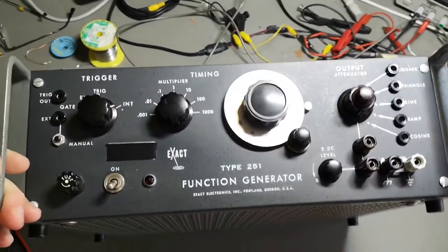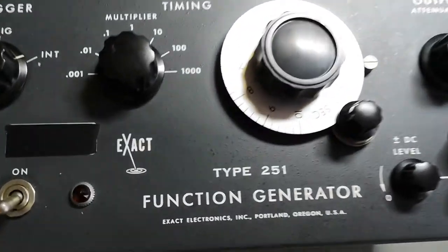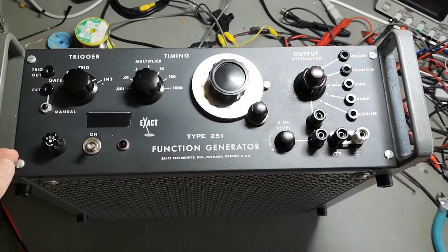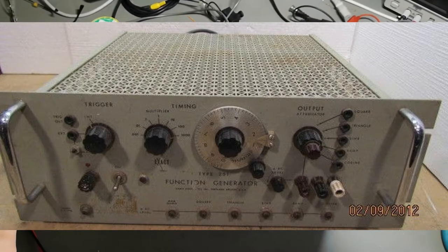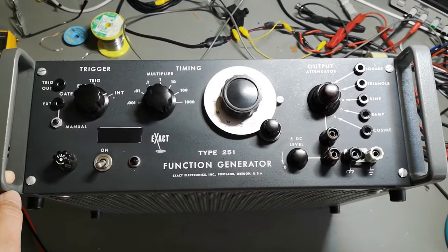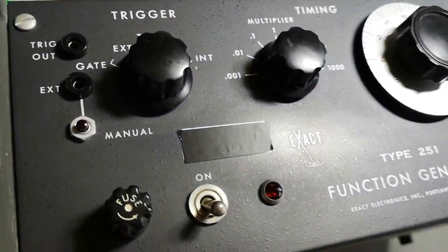Welcome to a new test and teardown video. Look at this fantastic function generator — it's from Exact, type 251. This is the table version; there's also a 19-inch rack version. Here's a picture I found on the internet — it looks a little bit like this, but quite different. In the middle we've got a lot of other inputs, outputs, switches and stuff, but other than that it's more or less the same unit.